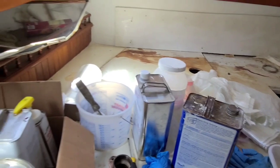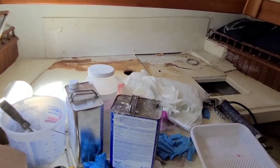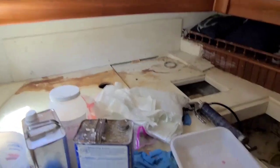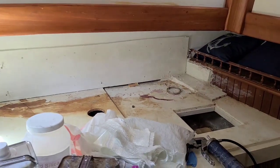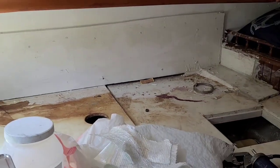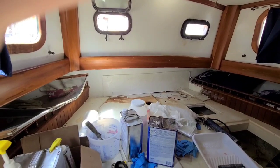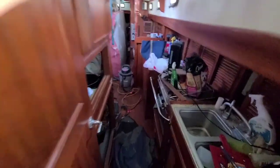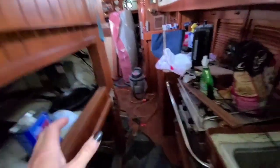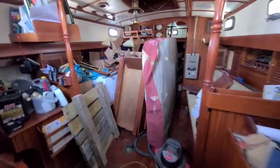Obviously the bed is gone. The beautiful aft cabin — it looks a little shady now, like what the hell is all that? Boats, man. You know what I've learned about boats: don't look, because if you look, sure as hell you're going to find something that freaks you out.